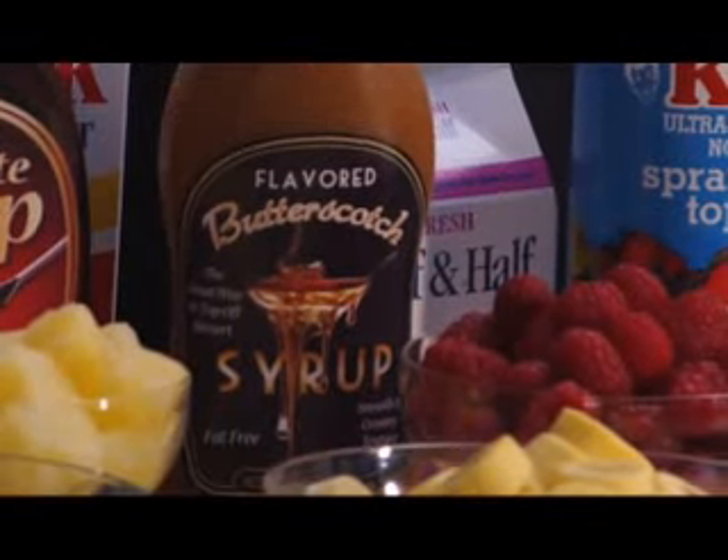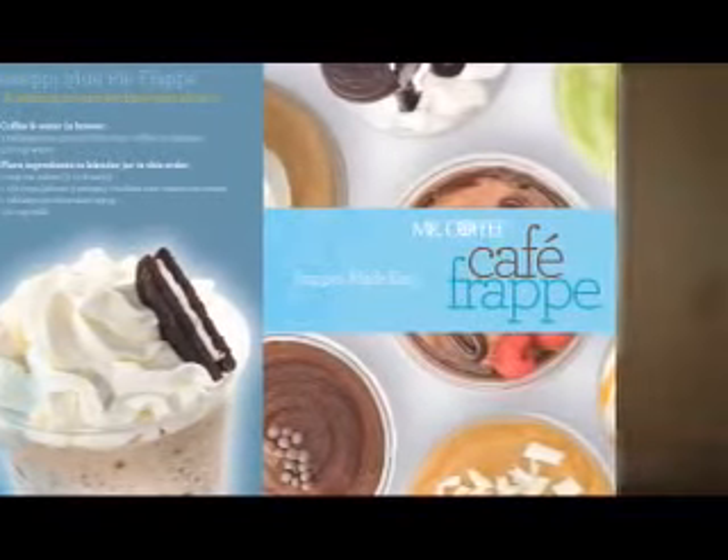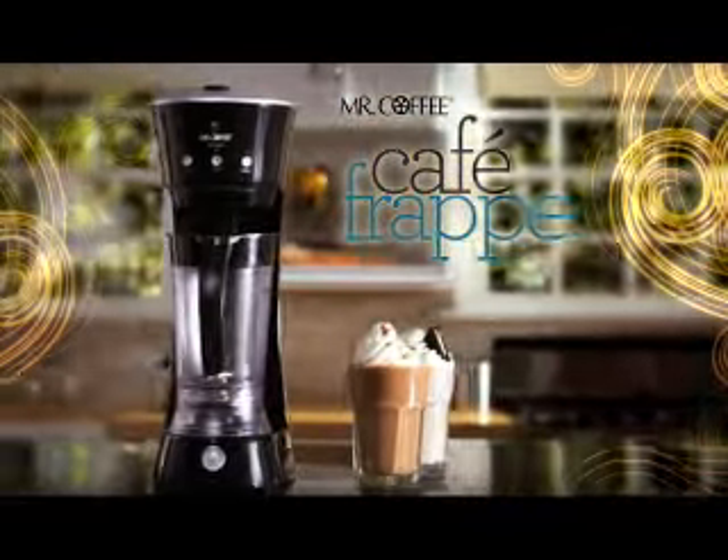And since you make them yourself, they can be as healthy or as decadent as you wish. So whip up a few of our favorites from the included recipe booklet. Mr. Coffee Cafe Frapp — the easy one-touch way to make frosty fraps in minutes. That's how you frapp.